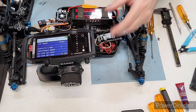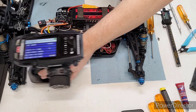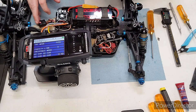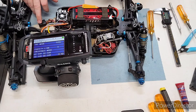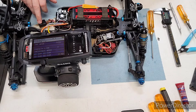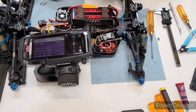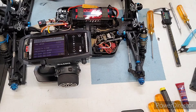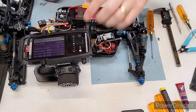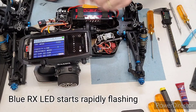Then you come over here and put it in Bind mode. Once you have Bind mode highlighted, you power up the speed control with the bind plug in the receiver. Power this up and you should see a blinking blue LED on top of the receiver. Then you come in and select Bind and let it go for a little bit.